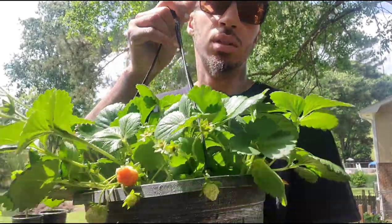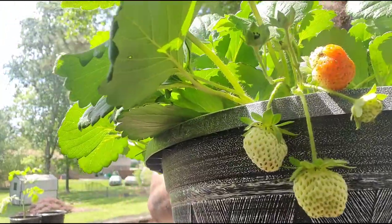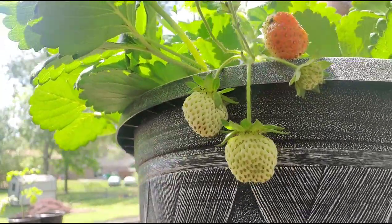What's going on everyone? It's 75 South Gardener here with another video, and today we're going to talk about these guys right here — strawberries.